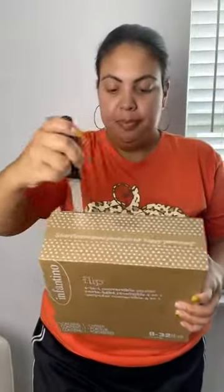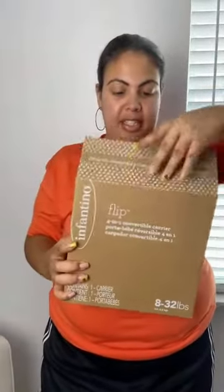So guys, I got you another package. It is a Form One carrier. As I mentioned — and this is the first time you hear me mentioning it — I am going on a trip with my daughter, just me and her, and I need something to carry her in.